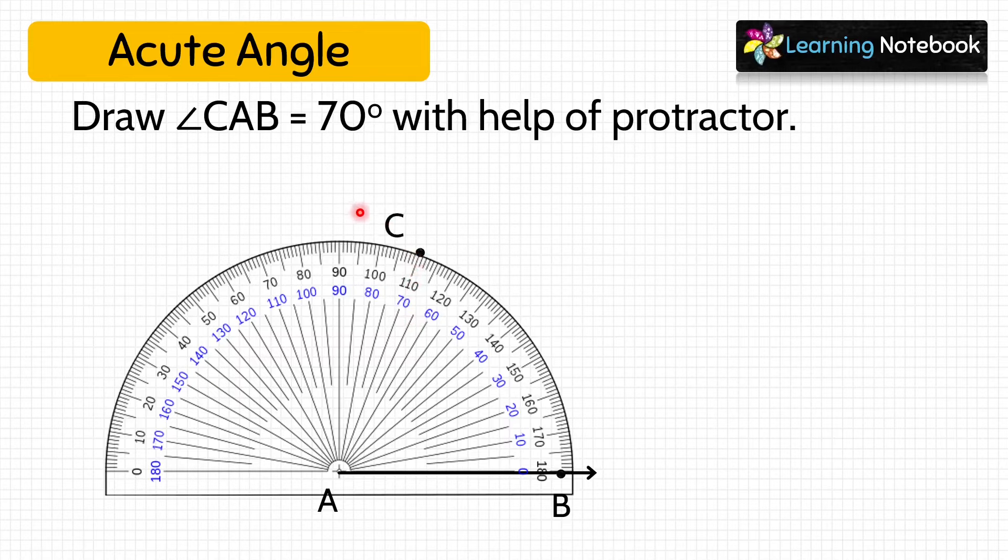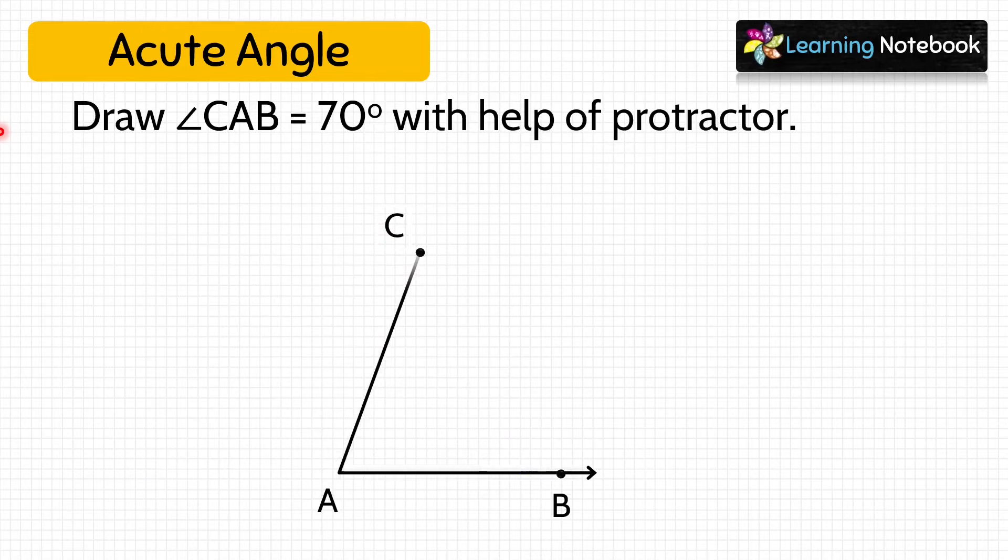Name the dot C. Now remove the protractor and draw a line segment joining C to A. We have drawn another acute angle CAB equals to 70 degree.